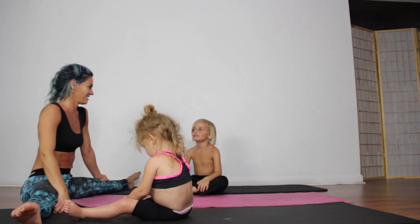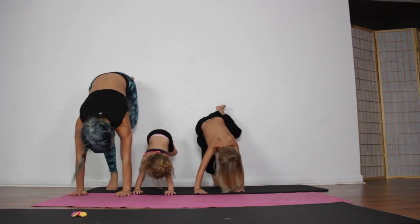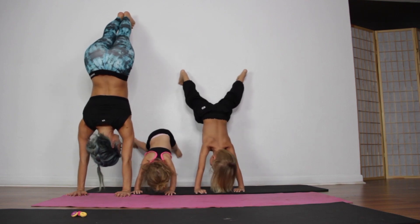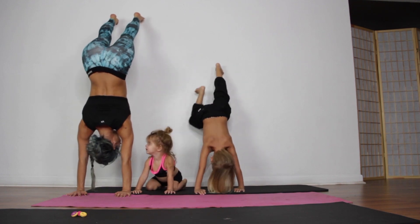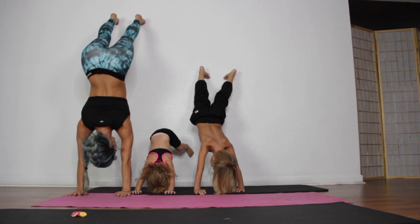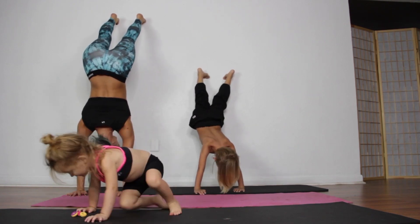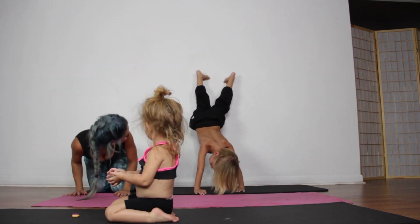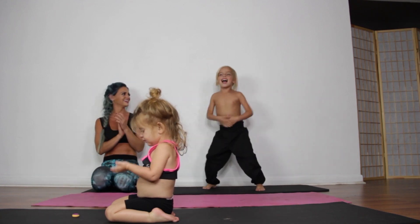Now we're going to practice our handstands! Ready, set, everyone go! Go! Go! Get down! That's the biggest handstand. Who's going to win? Oakley! Oakley's the winner! Oh yeah!